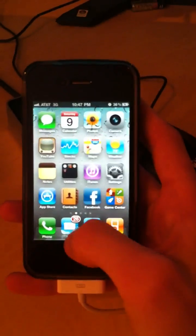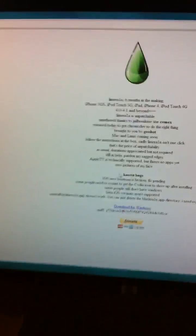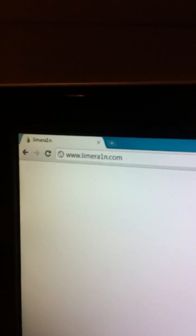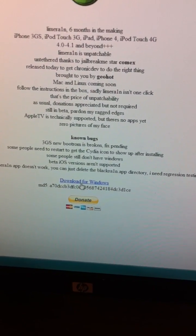The first thing you want to do is go ahead and go to your computer and download LimeRain. The link will be in the description. Go ahead and click download for Windows. I'm not going to download it because I already have it.